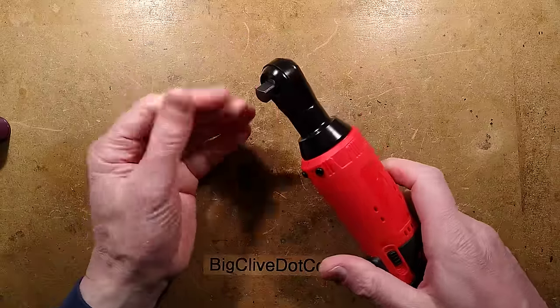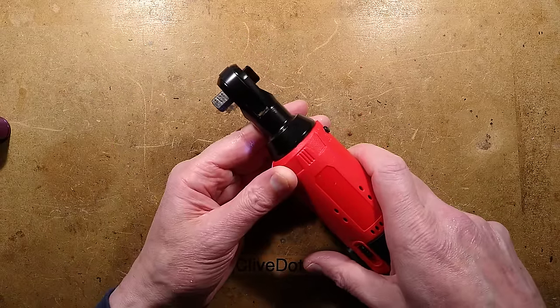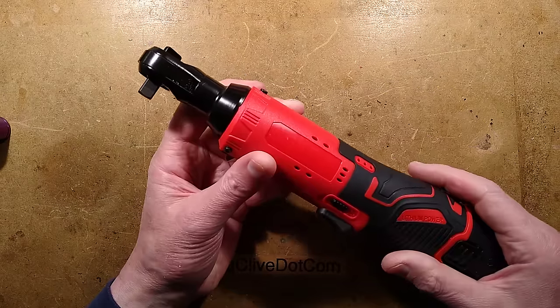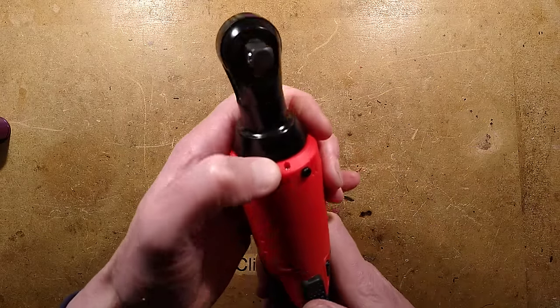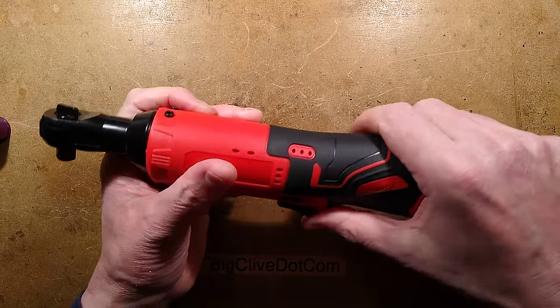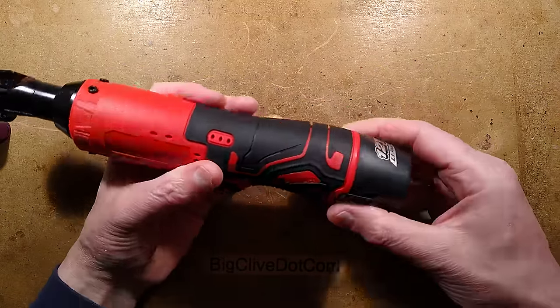It's a very odd system. I thought initially there might be impact, just because of the loud rattling noise it makes - simply because it is shuggling that backwards and forwards. Very clever. There's also a little white LED here so you can see what you're working on, and also a battery level indicator here which shows you the state of charge left.